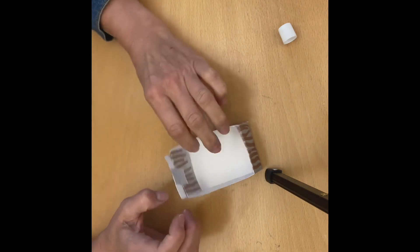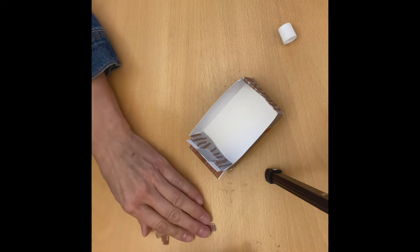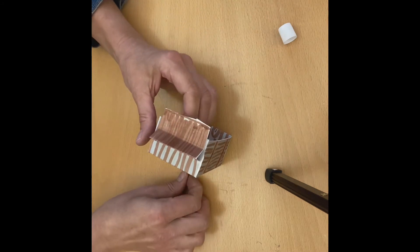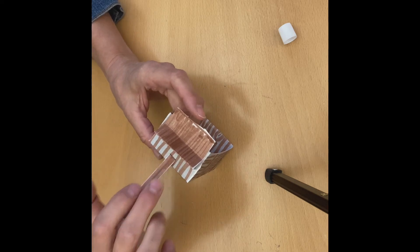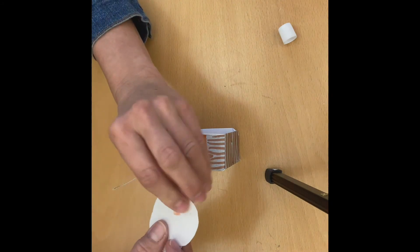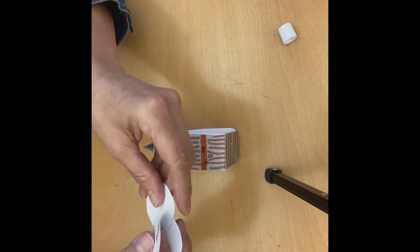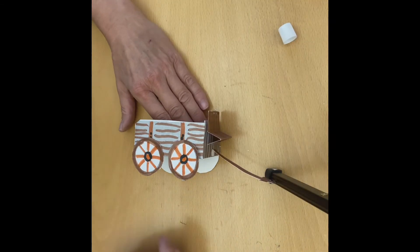Hold it and let it dry. Once you feel like it's staying stuck, you can let go. Apply glue just to that tip and attach it just below the seat. Once those parts are glued on, flip it on its side and apply glue to just the top part of each wheel so they attach to your wagon. Once the wheels are attached on both sides, let it dry.